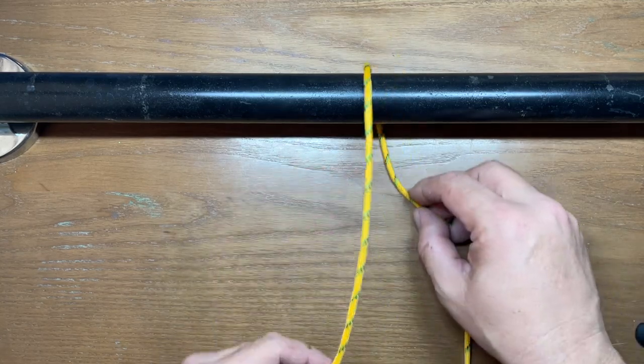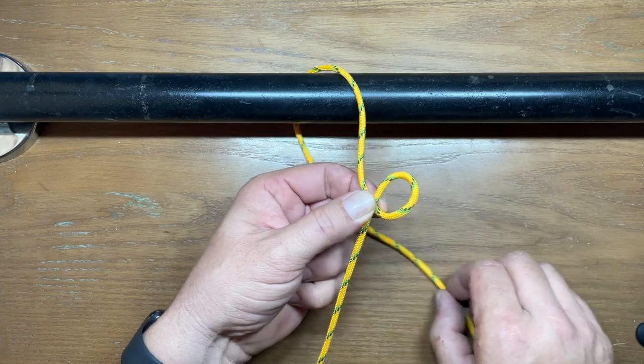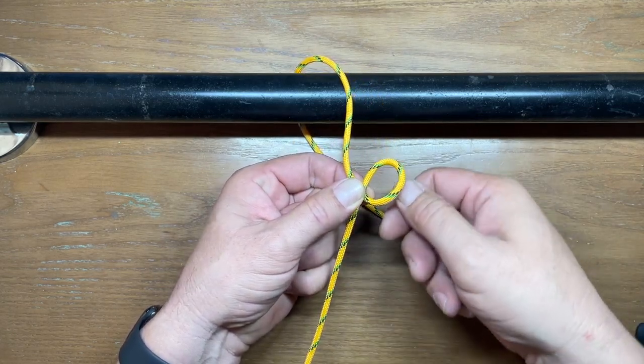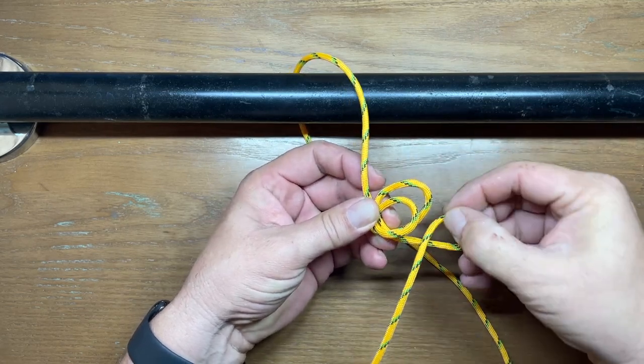So then you want to take your standing end, and you're going to make three consecutive loops. You're going to do your first one, and then the next two are going to go underneath. So one, two, and three.